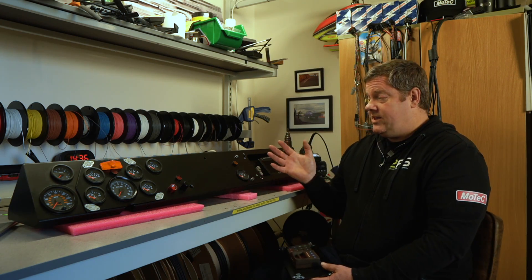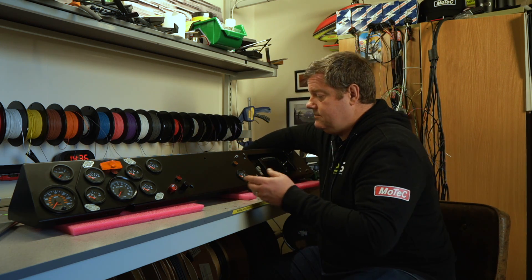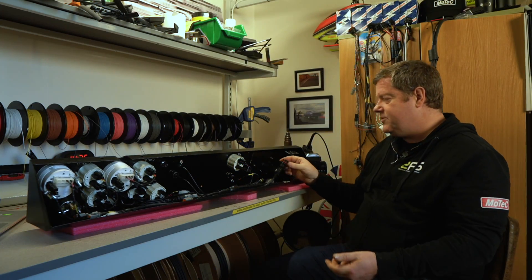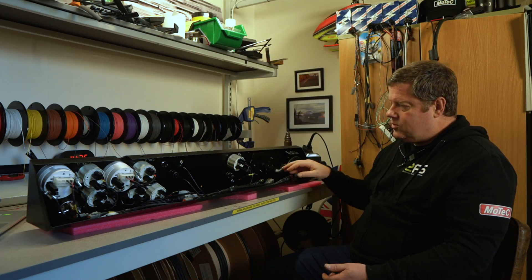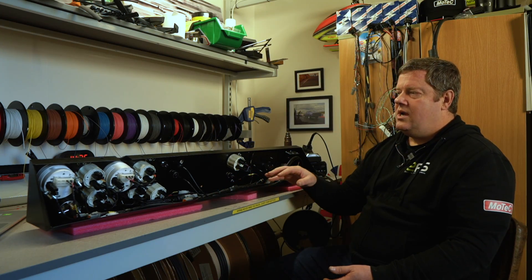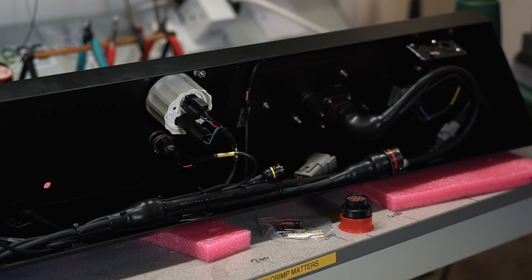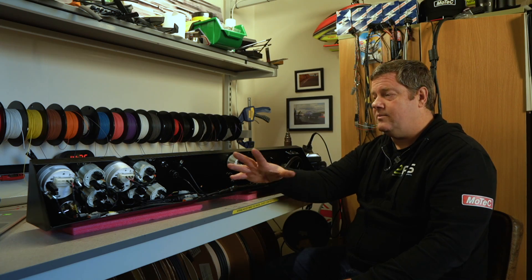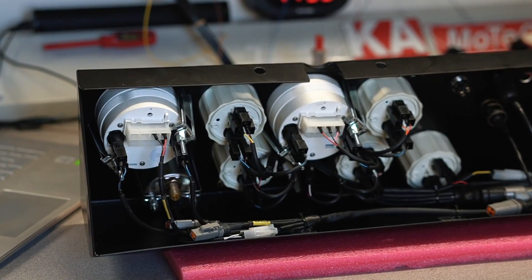All the wiring underneath comes to one multi-plug Autosport connector, and the loom is all neatly cable-tied in. I don't need to get under the dash and add loads of wires. If you have to service anything, you can just unplug it and set it aside — everything's got labels and we've got some spares in there as well.